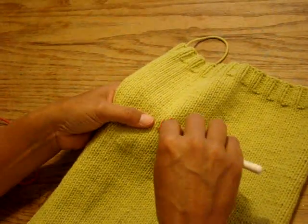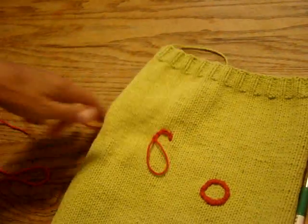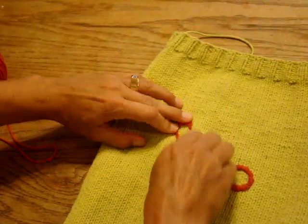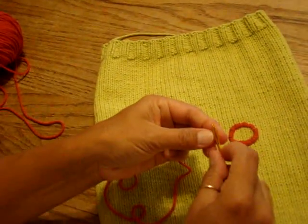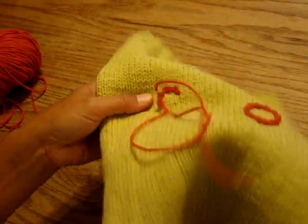This is half of a circle — let's pretend I already went all the way around. You can do letters, anything you want with this, it's really wonderful. So I cut a long tail, I'm going to pull up my loop all the way through and quickly tack down this last chain stitch so it's secure.